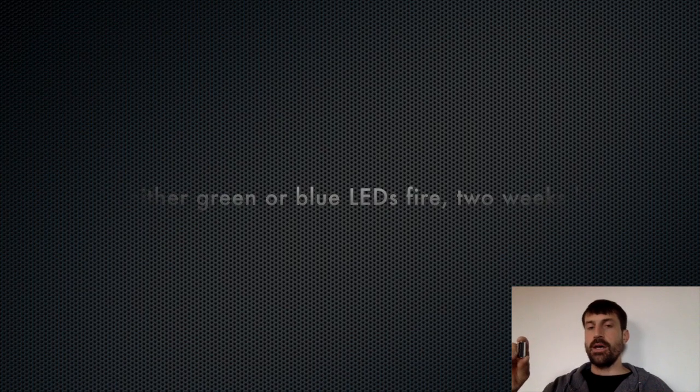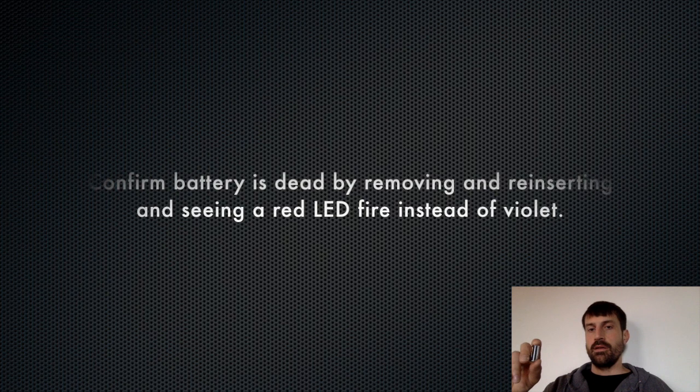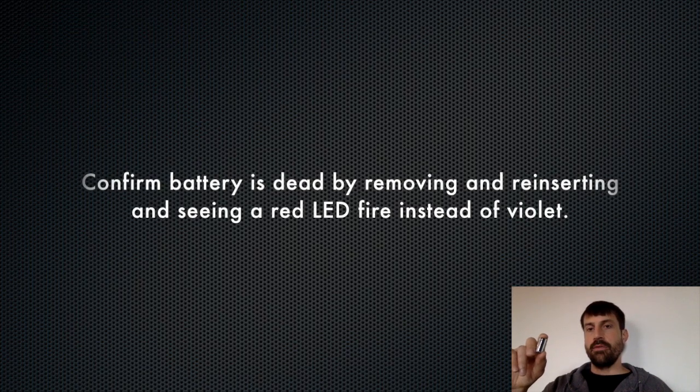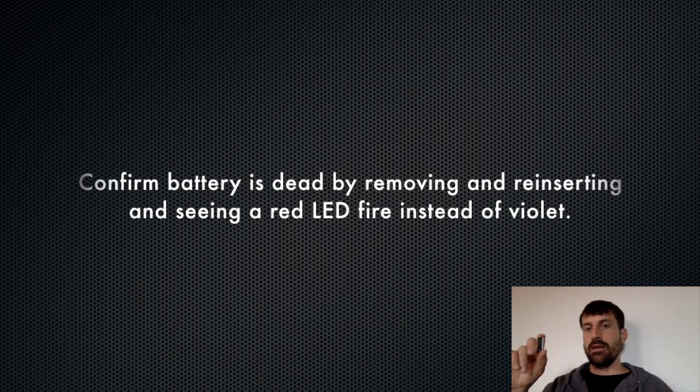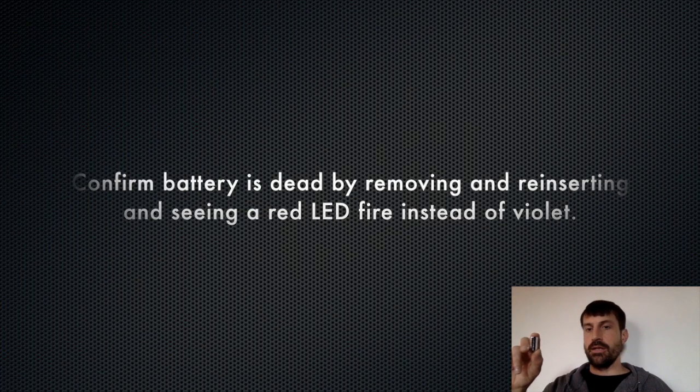And to confirm that you do have a dead battery, you can actually remove the battery and reinsert it. You would normally see a violet LED fire indicating it's ready to be calibrated. However, if the LED fires a red color with very little blue or no blue, this means the blue LED is not firing and the battery is very near dead.